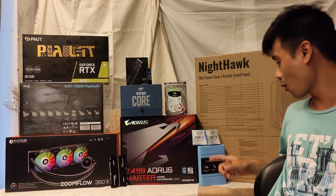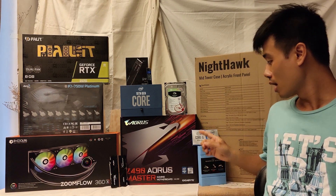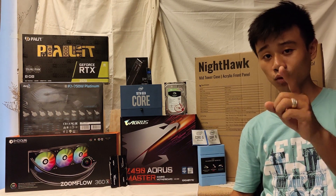For the CPU, I'll be using the Intel Core i9 10th Gen 10900K. And for the next video, I'll be using the Intel Core i5 10th Gen for the PC build, so stay tuned for that.